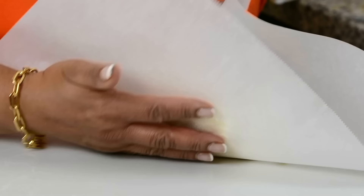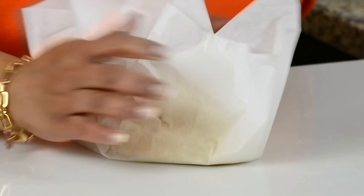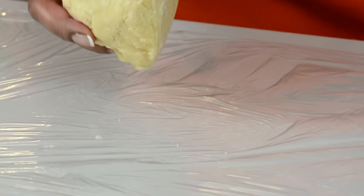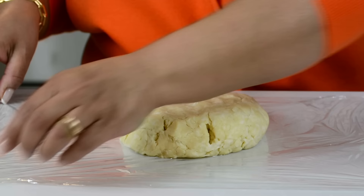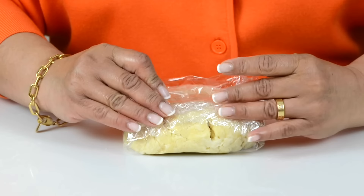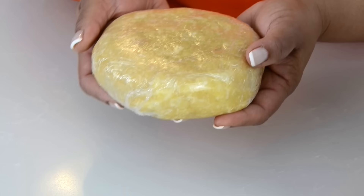We're going to put the dough down on parchment paper and use the parchment paper to press the dough together so that the heat of our hands does not make the butter melt. Now we're going to put this onto a plastic wrap, press it down a bit, wrap it up, and refrigerate it for at least half an hour before we roll it out and line our mini quiche tarts. The pastry dough has firmed up and you can see all those little butter streaks inside — that's what's going to give us that lovely flaky pastry.